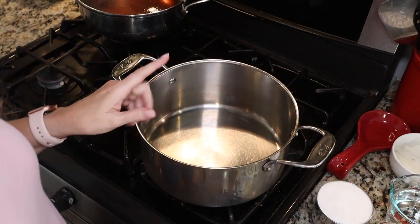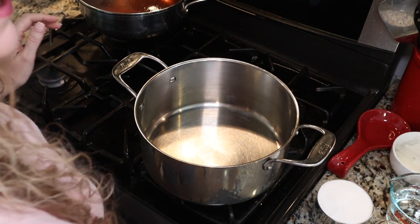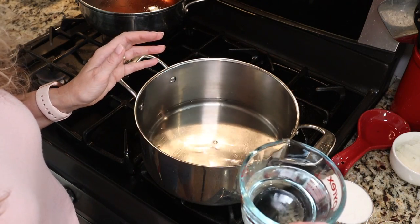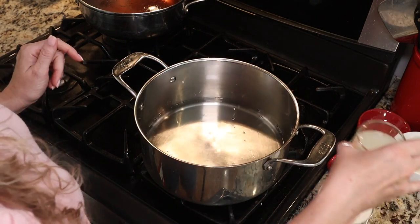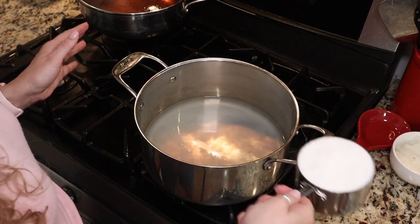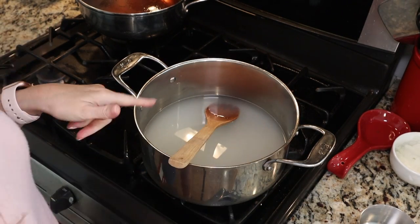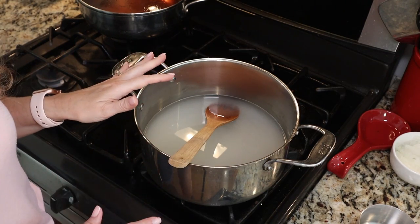Now we need to make our marinade. I've turned my heat onto medium. We need two and a half cups of water, one cup of white vinegar — make sure it is labeled 5% acidity or more — a half cup of bottled lemon juice, not fresh, it must be bottled, and then a cup and a half of sugar. Give that a stir. We're going to bring this up to a boil, and you want to make sure that your sugar is completely dissolved.